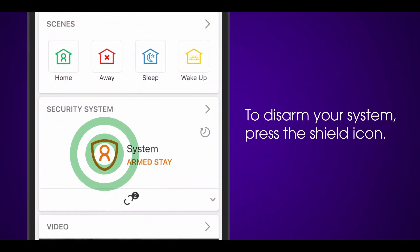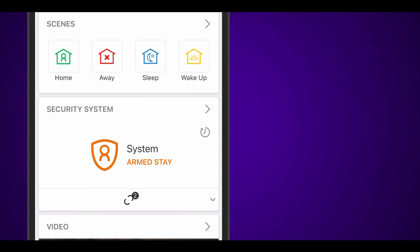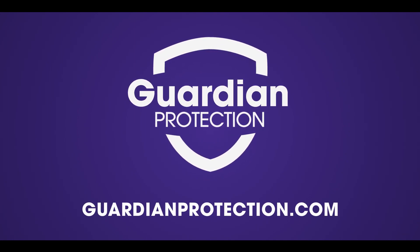To disarm your system, press the shield icon — either red or orange, depending on if you armed Away or Stay — then press the green Disarm button. To learn more, visit GuardianProtection.com.